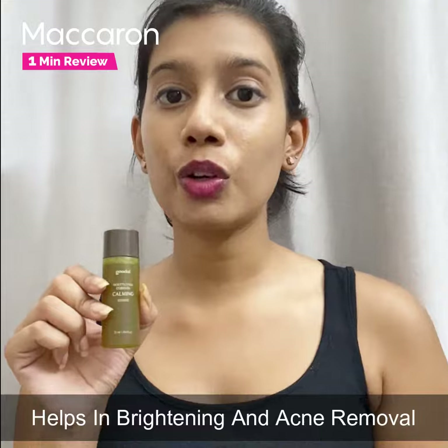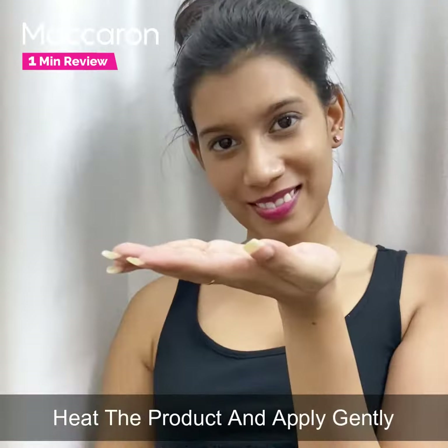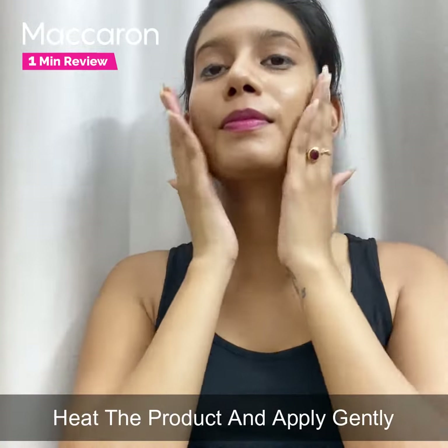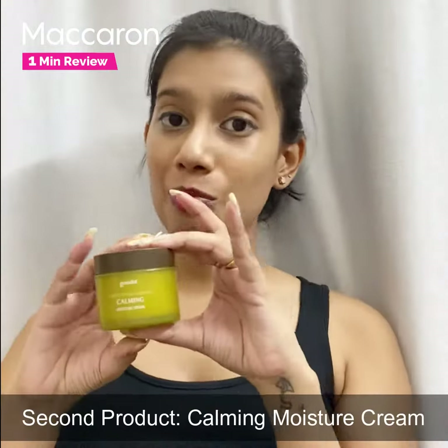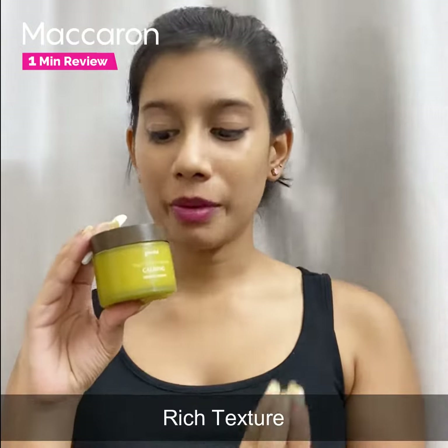It also helps get relief from active acne. To apply, after cleansing your face, go in with this essence — just take a little bit on your hands, warm the product, and apply on your face gently. Now coming on to the second product: this is the calming moisture cream.